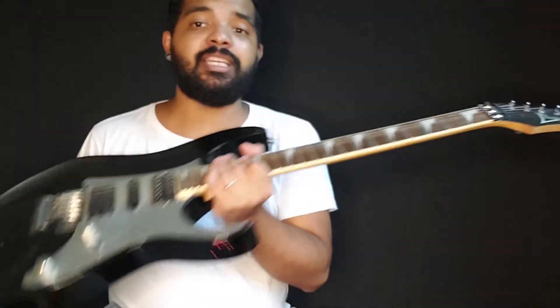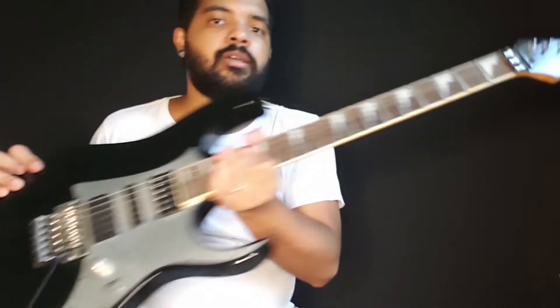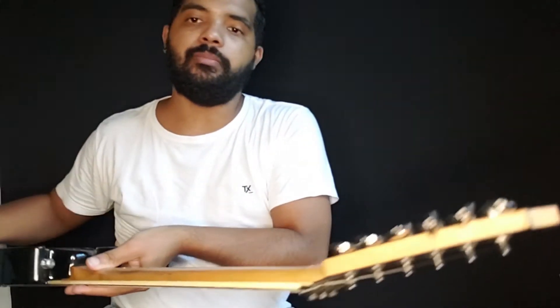Essa Ibanez, qual é a madeira dela? A madeira do corpo. Corpo Basswood, beleza? Braço, maple.